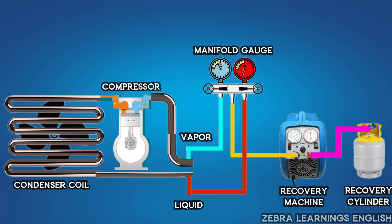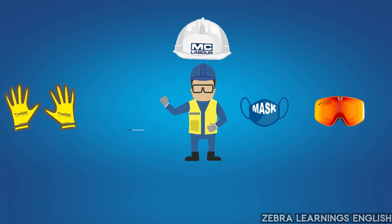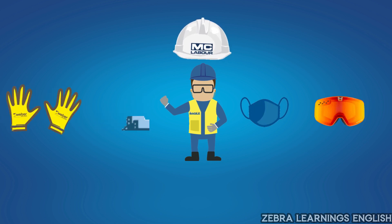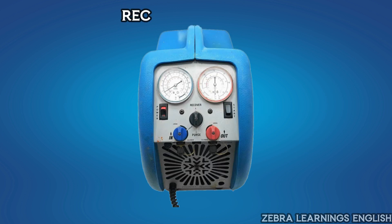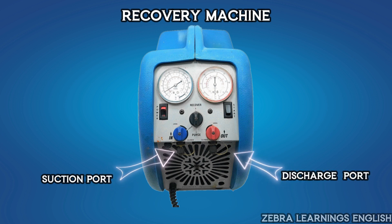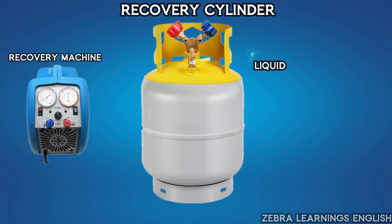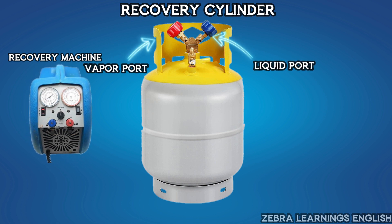Now, how to recover refrigerant will be shown step by step. First, use proper PPE before starting work. Then gather the necessary tools. The important tools are: a recovery machine, which has a suction port, discharge port, and selector switches; and a recovery cylinder, which has two ports — a liquid port and a vapor port.